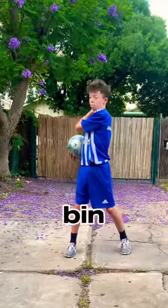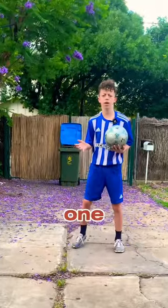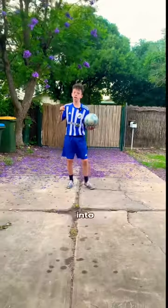Hey guys, today I'm going to be recreating some football trick shots that the Baller Joe Official did. This is the first one. So that seemed pretty simple, so let's get right into it.